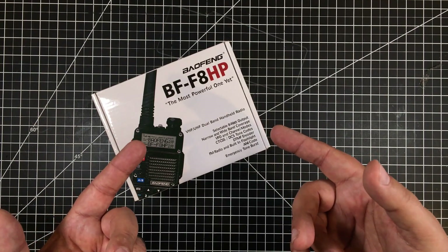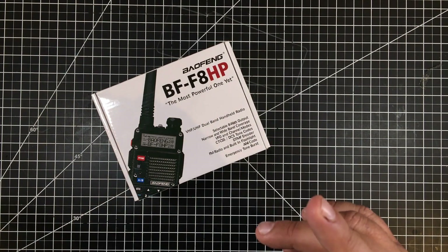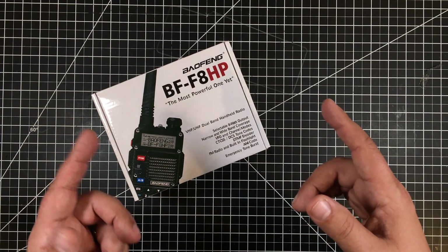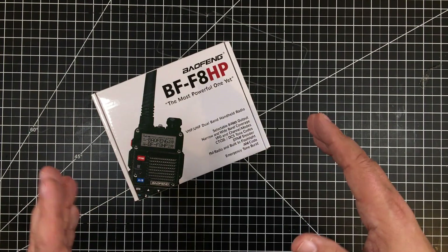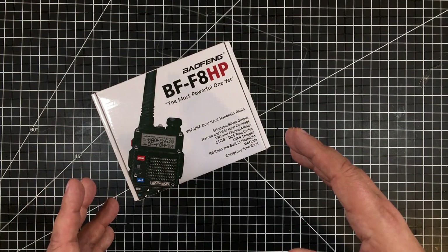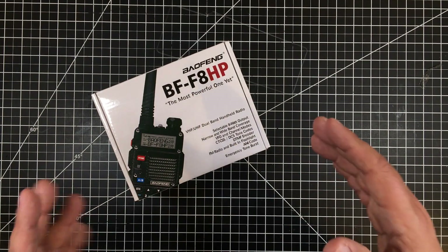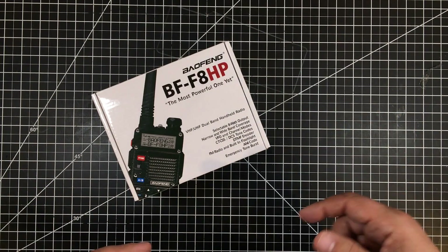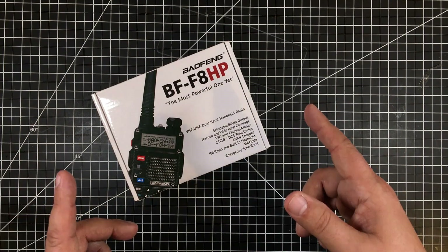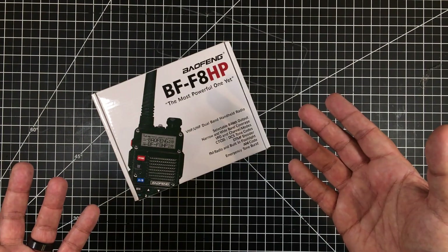This is the Baofeng BFF8 HP. There are a lot of unboxings and reviews of this, but as I mentioned at the onset, this is one of the main reasons I got into amateur radio. It was super cheap — about 68 bucks on Amazon. It's a dual-band VHF/UHF radio at eight watts, not the standard five watts. I know the extra three watts isn't a huge difference, but I'm from Detroit — no replacement for displacement, so more watts is better than fewer watts in most cases.